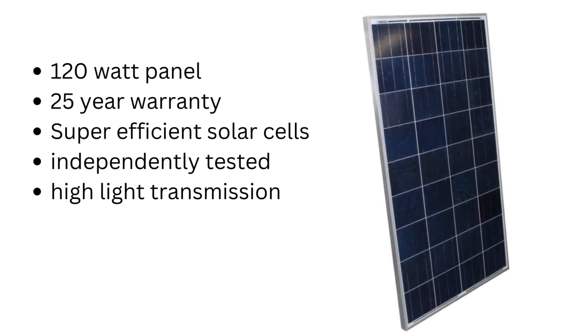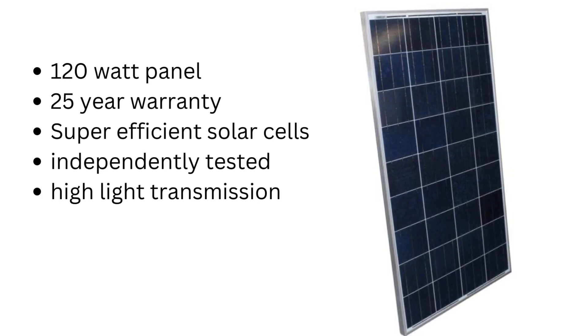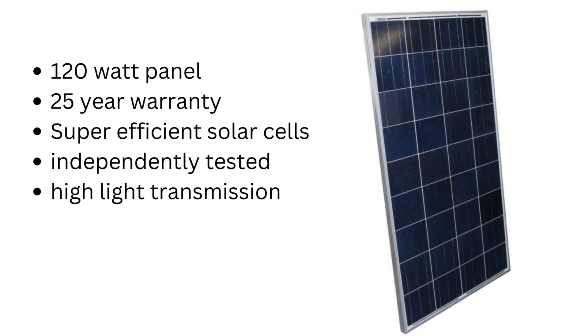These are the solar panels it comes with. These are mono solar panels — they are 120 watt panels, and they come with a 25 year warranty, which is awesome. These are very efficient and really well tested, which is why they have such a great warranty. That's also why we bought double the amount of panels. It comes with six, but we bought 12 because they are really great panels.